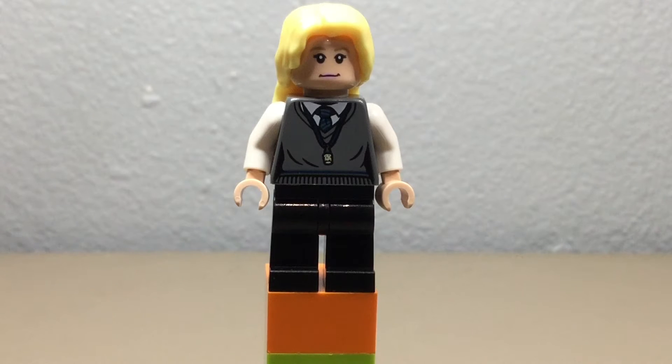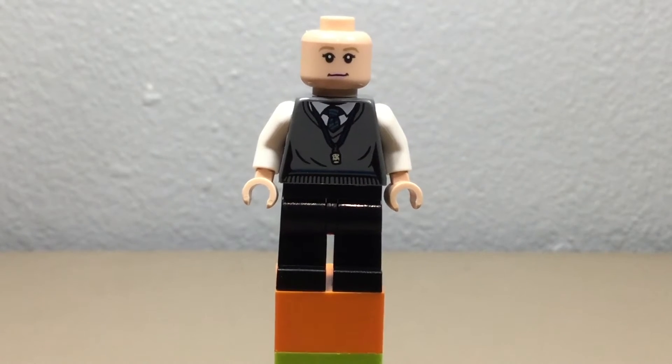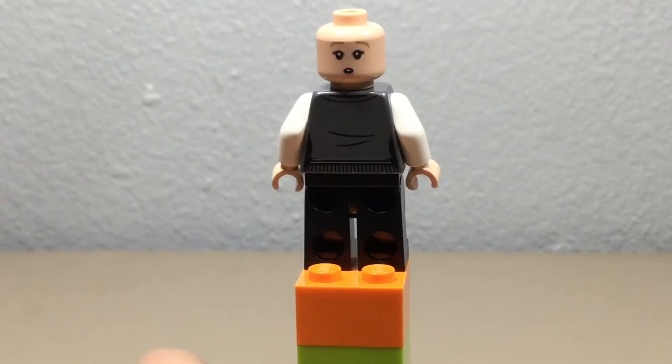First minifigure up is Luna Lovegood, who looks pretty good at first glance. Her torso print is nice with like a necklace on it. Her first face looks really good — it has like no expression — and her alternate face is kind of like a surprise look, which kind of fits for Luna.